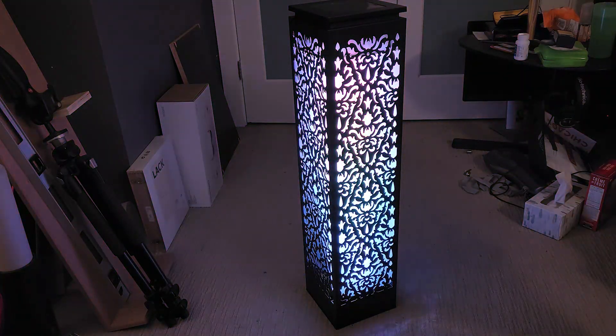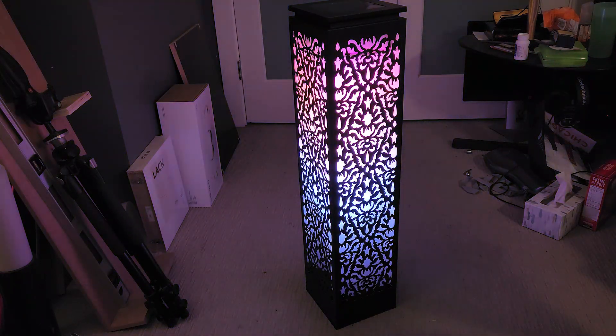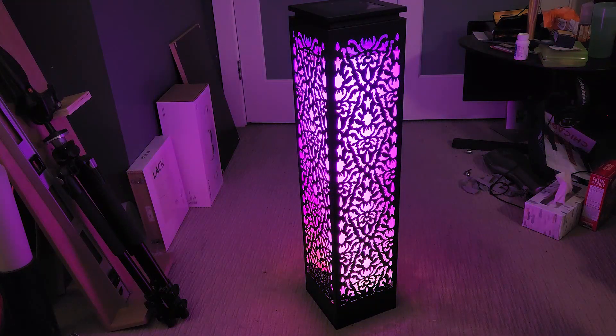In this video, I'm going to show you how I modified this outdoor garden light that I found at Costco with individually addressable LEDs. The end result is a really cool light pillar that reminds me of the village stage in Shambhala.